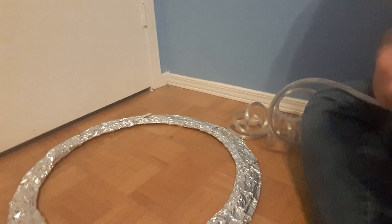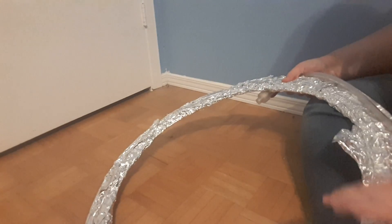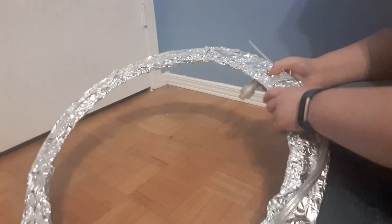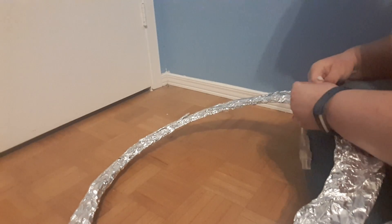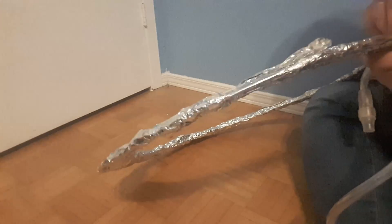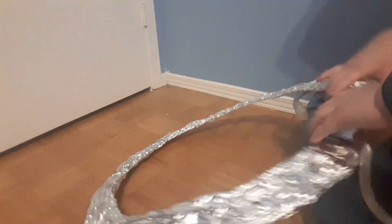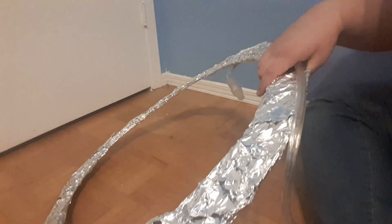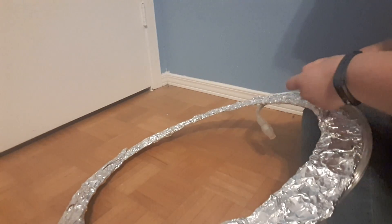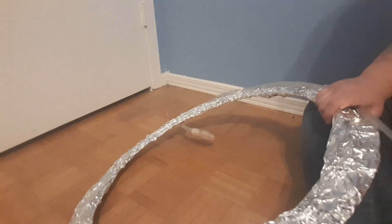Now that you have the wreath wrapped in aluminum foil, you're going to take your string lights, unravel them, and look for either end. One end will have the cord that you plug into the wall — leave that side alone. The other end, which is the beginning of the string light, just has a little end on it. Take that end and place it underneath the wreath just to keep it in place, using it as your starting point. You'll wrap the lights from the outer corner of the wreath inward. Every once in a while, use zip ties to secure the lights in place — it doesn't matter how many you use, as long as they're securely held.